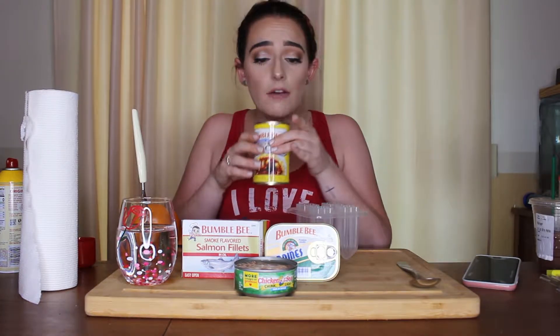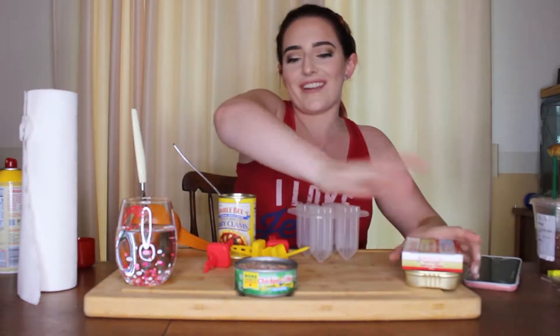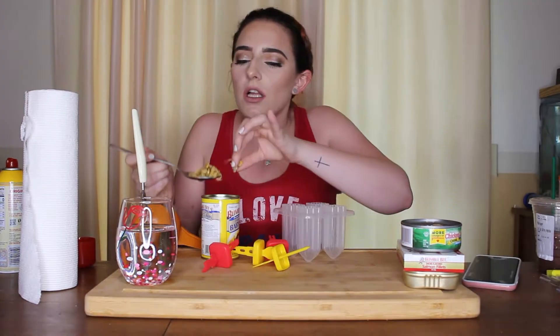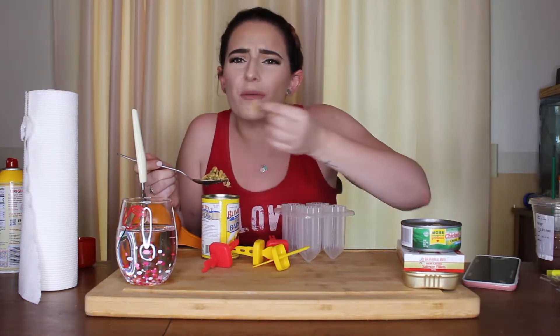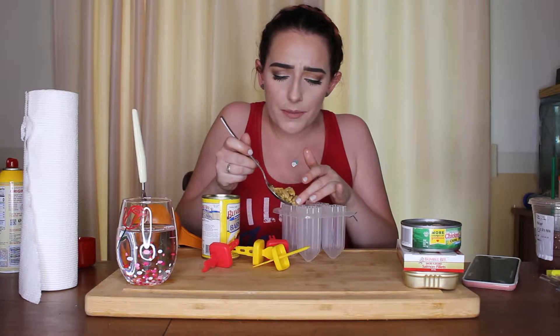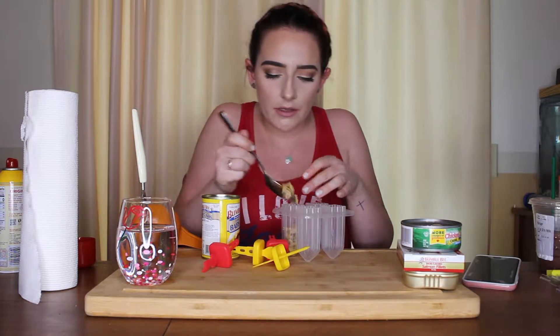We are going to start off with the baby clams. Now I love clams, I think they're delicious. I love some linguini with clam sauce on it. It doesn't smell fishy, it smells very salty. I'm going to scoop some clams in it and then I'm going to use a funnel to get some of the liquid in. They are so salty though. Let's put some of these in here and really fill it up, then fill in the rest with liquid.